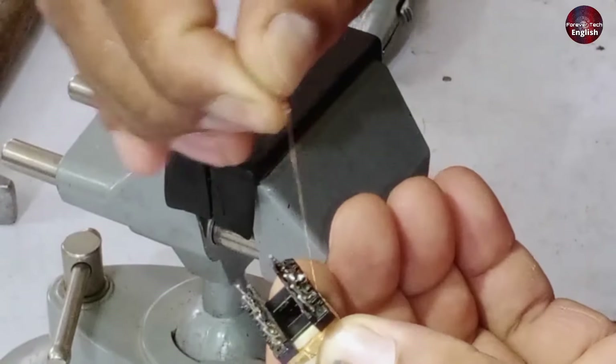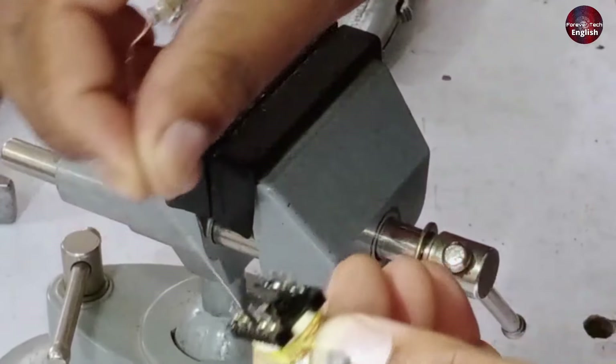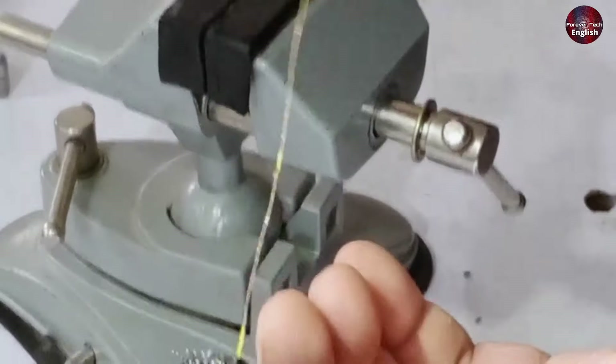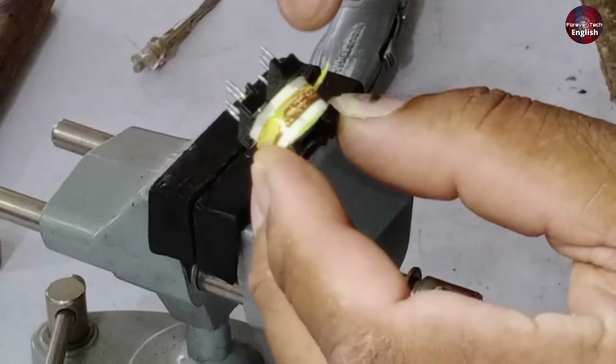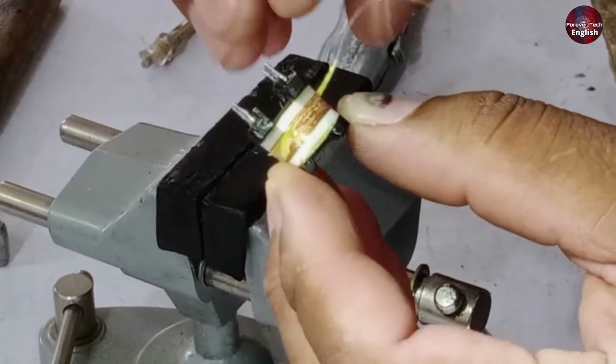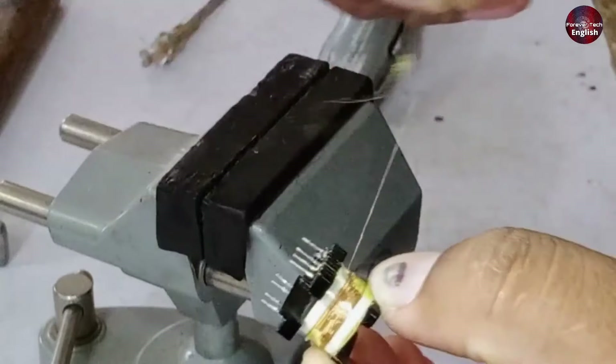When we make the first turn, it reaches this point. Then we rewind it again, and this becomes the second turn. Look at the third turn carefully. Also notice that it's going from the bottom to the top, and that's how you're supposed to do the winding. Now this is the fourth turn, then the fifth turn, and now the sixth turn.